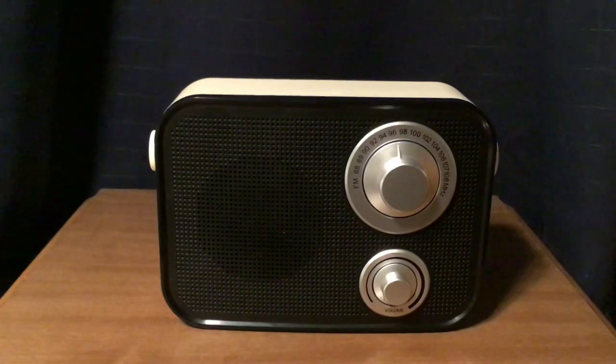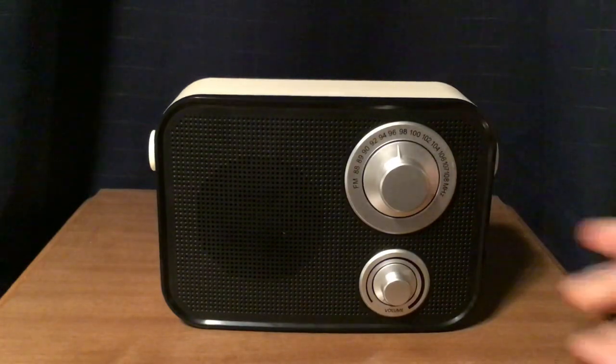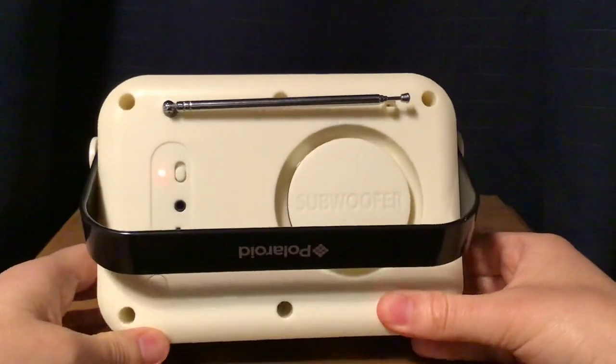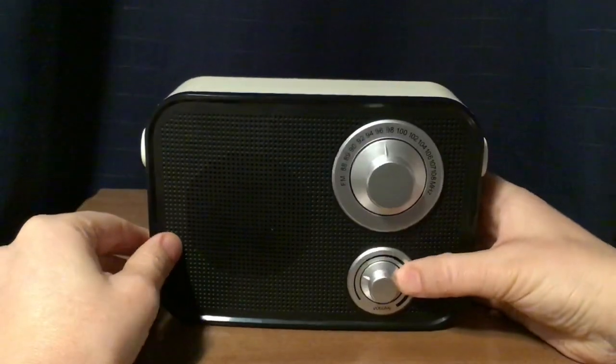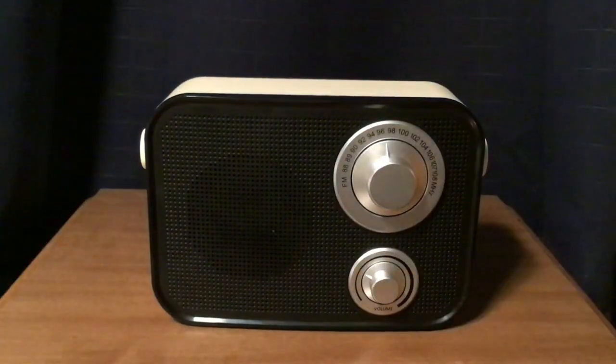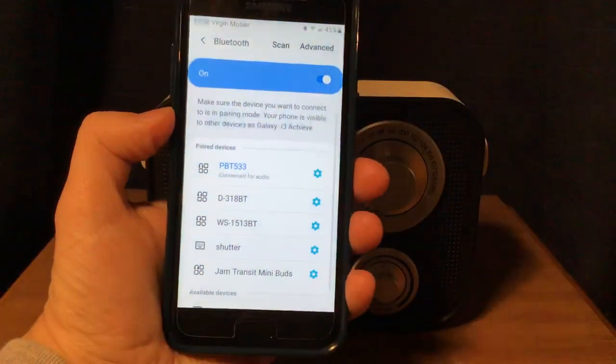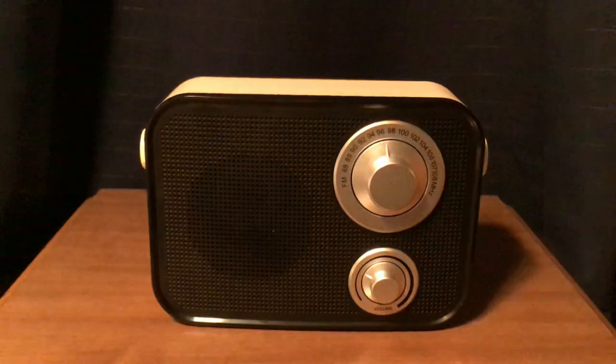I just want to make sure it's connected. I have to remember to turn on the mode button — I have to turn on this button and it'll switch over to Bluetooth. Yep, here it is — it's connected. PBT533. So what I'm going to do right now is play a song off the YouTube Audio Library.